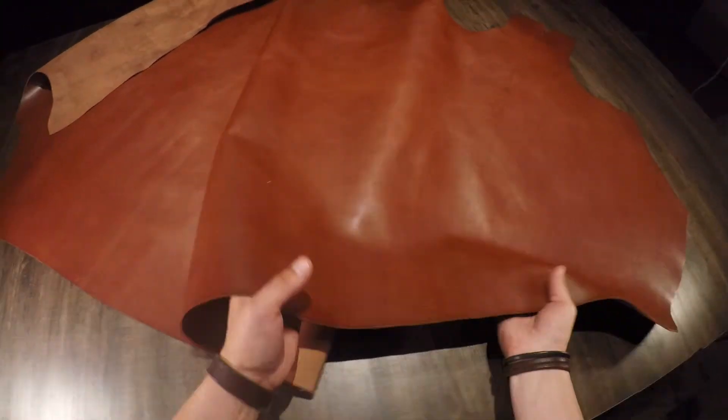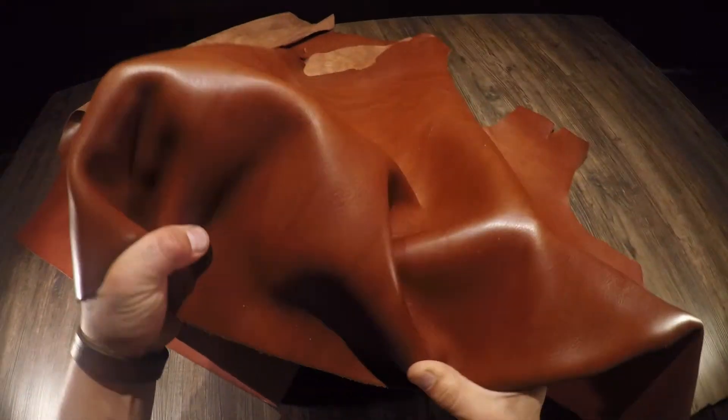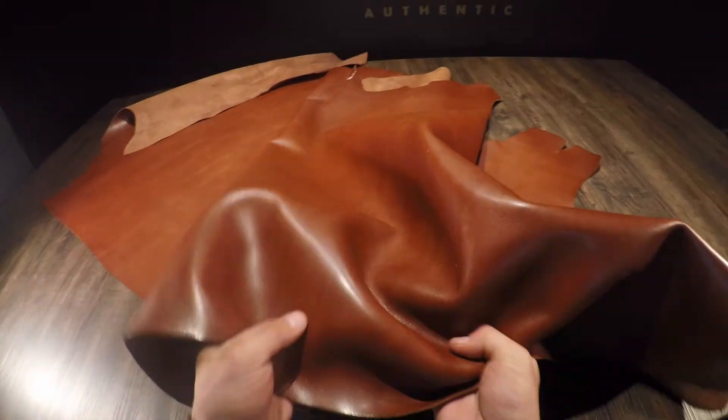This is the Sipisi Milled Chestnut. It is a 5 to 6 ounce vegetable tanned hide. You have a beautiful brown color tone on the top side with slight variation from lighter to darker tones. You can see some fat lines and grain creases.